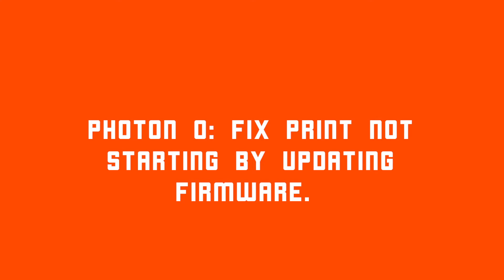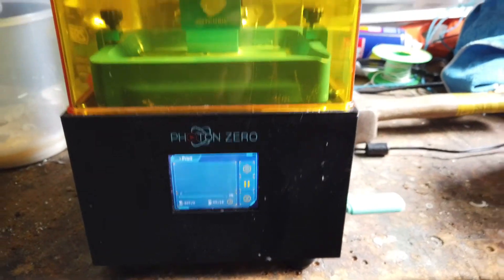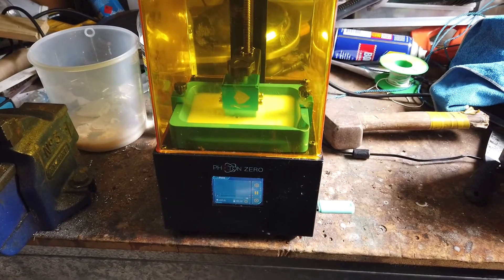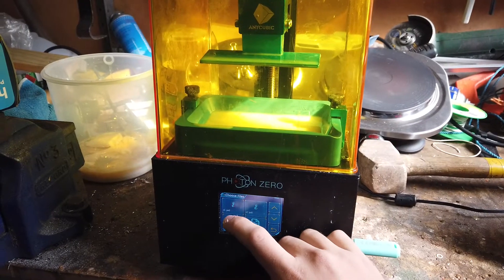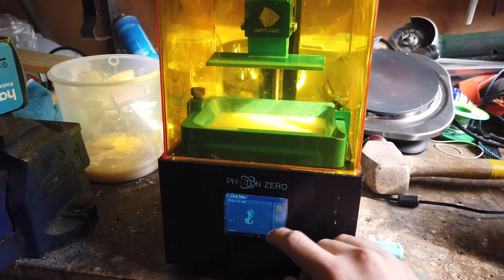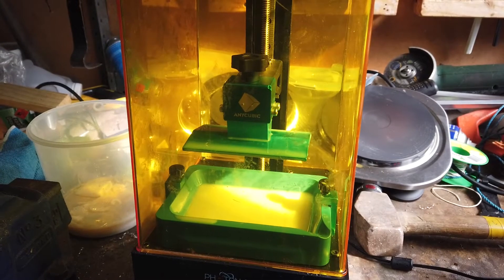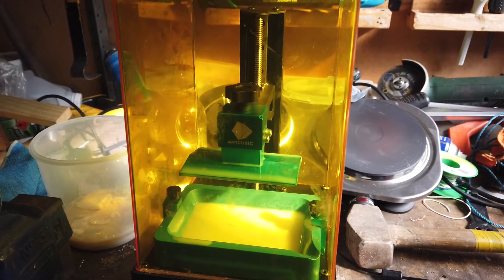The particular issue I'm showing in this video is as follows. Upon starting a print, the machine should home. With this issue, the machine moves the platen slightly with a grinding noise and then stops. It just does that — makes a grinding noise, moves up, and then stops.